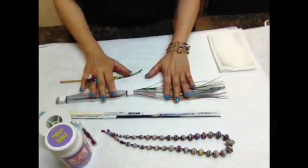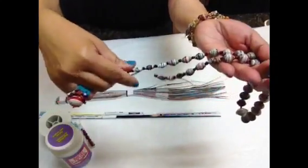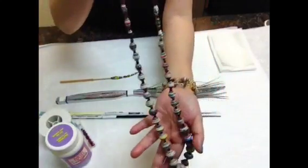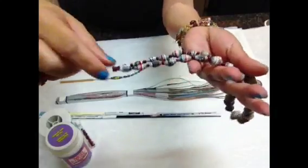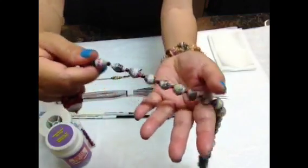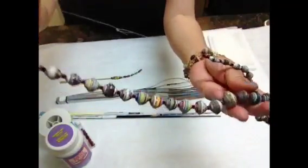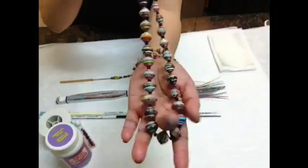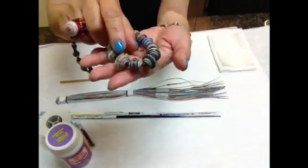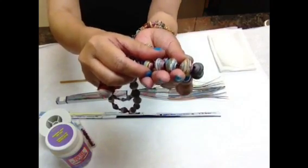Hello everyone, so I'm back. I will be showing you how to make this graduated necklace. It starts out from the smallest — this is done rolling one strip of paper. This is two strips of paper, three strips, and it just goes from the smallest to the biggest down at the bottom. The middle one, my focal bead, I did by rolling nine strips of paper together.